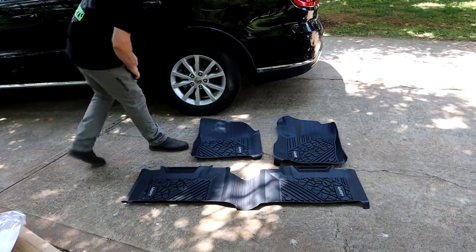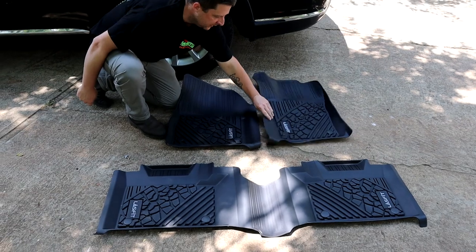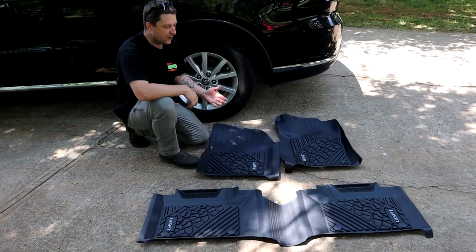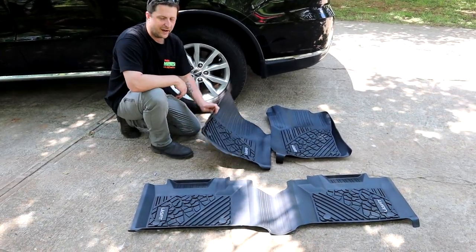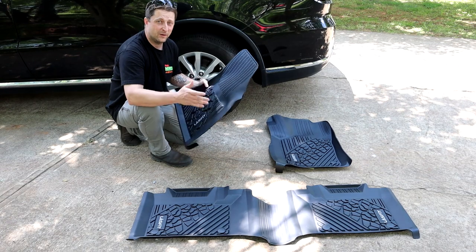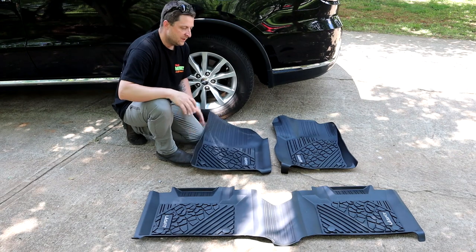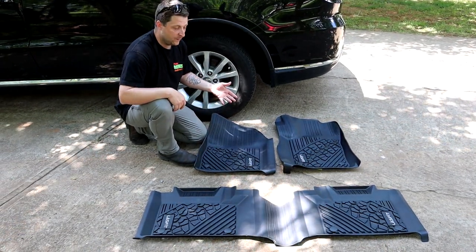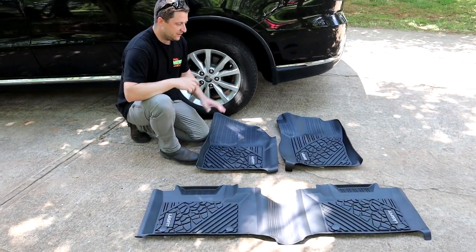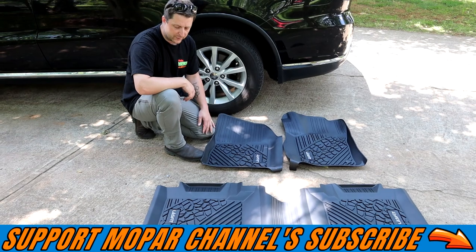This is going to be the driver's side and this is going to be the passenger's side. One thing I want to mention — a lot of rubber materials kind of have a smell to them. I've read in the comments and reviews that these floor mats actually don't smell like anything. Even taking them out of the plastic, they have no smell at all. So when you put them in your vehicle, you're not going to smell that rubber material — there's no smell at all.